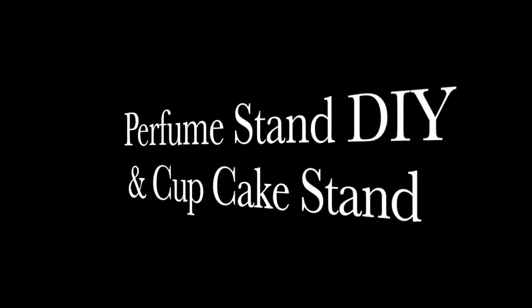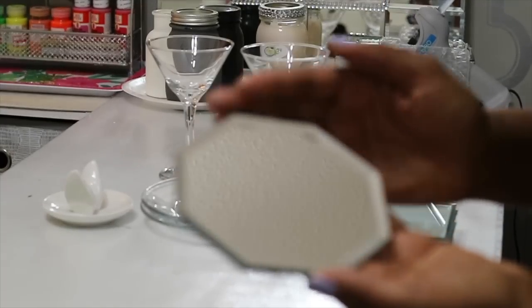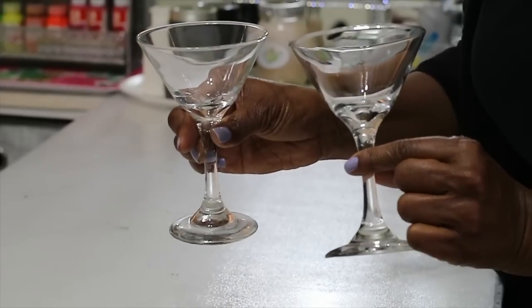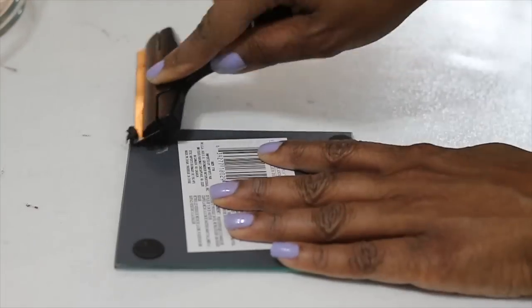Hello everyone, today I'm going to be showing you how I made this perfume stand that can also be a cupcake stand. Everything that you need for this project is listed in the description box, but here's a look at some of the things that I used. Okay, so let's jump right on in.